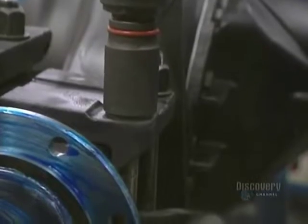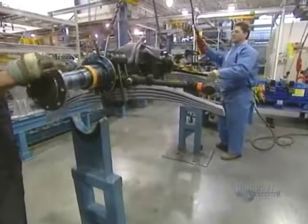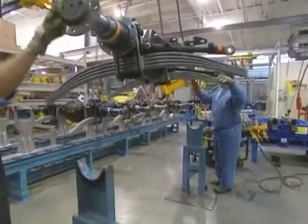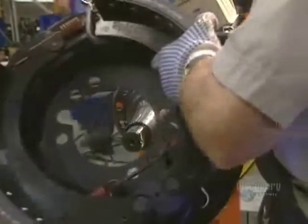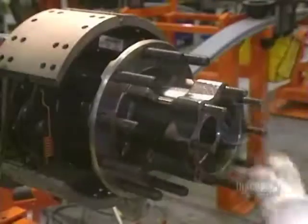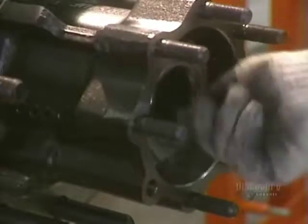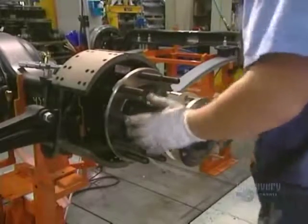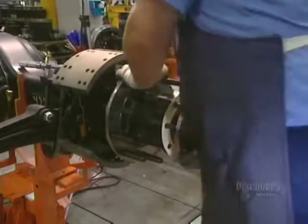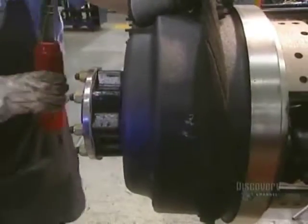Now they're going to install the mechanical parts. They start with the differential, the axle, and the spring sleeves. The brake mounts are then put in place. The plates installed on the mounts allow the truck to brake. They install the wheel hub onto which the wheels will be attached. Then the transmission shaft is inserted, which will power the driving wheels. They then finish the rear wheel assembly by mounting the heavy brake drum made of cast iron.